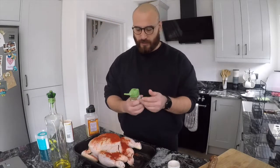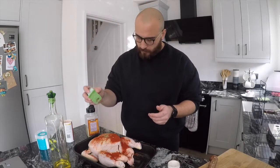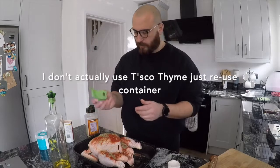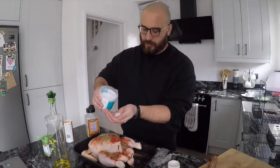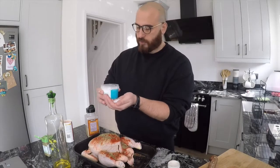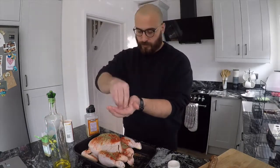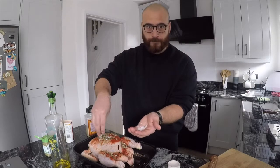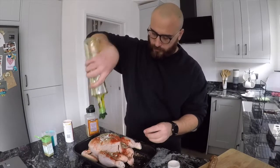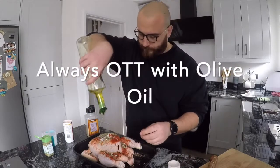I'm going to chuck in some thyme today. I absolutely fell in love with this — some nice Cornish sea salt. Get it in there. Drizzle some more olive oil.